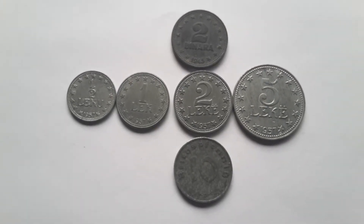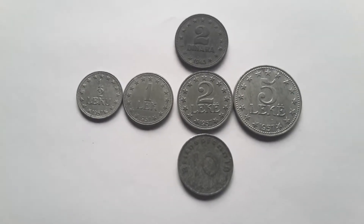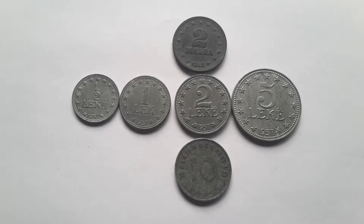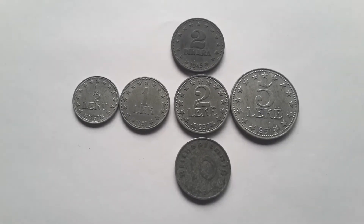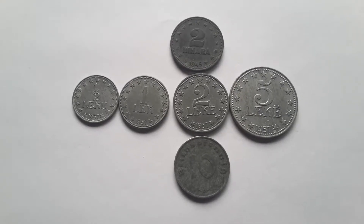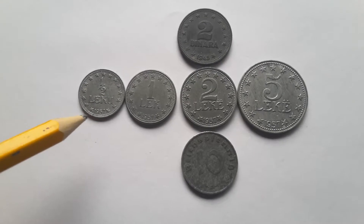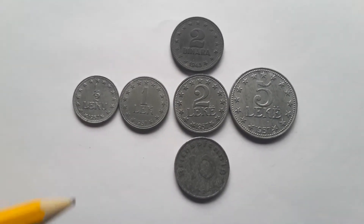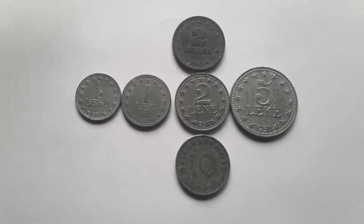Hello everyone. Today I have the Albanian coin set from 1957 — these are also minted in 1947. They are made of zinc and they're pretty simple. They have stars around them, which is pretty popular with communism — a lot of communist flags have a star on them.